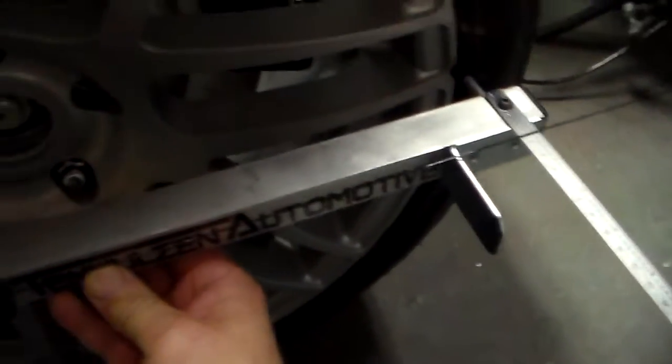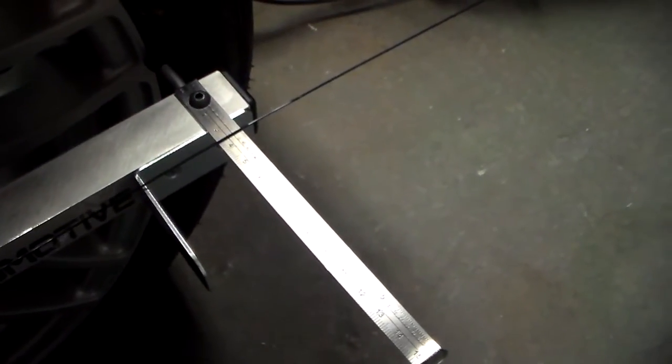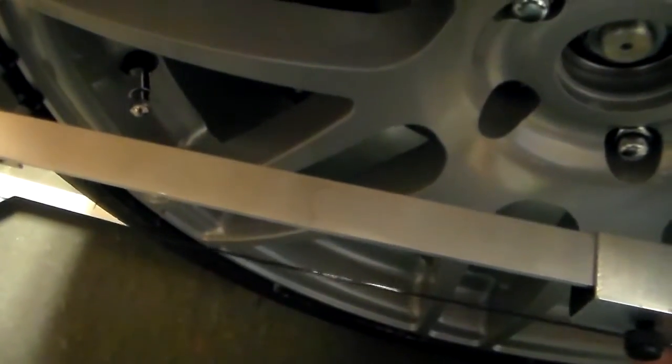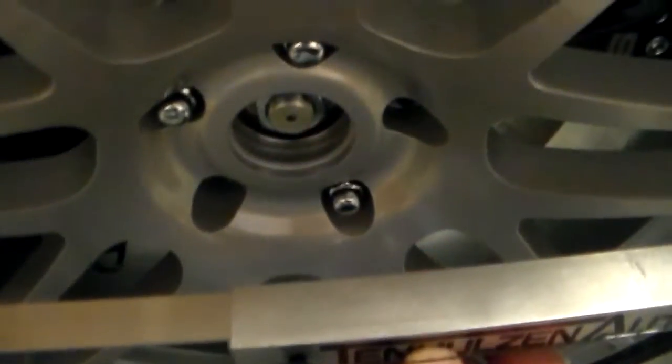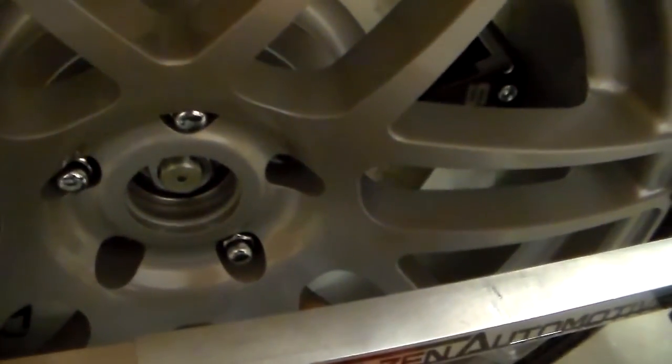So now the front is 3.5 millimeters, and the back is 41. So right now we've got too much toe — it's toeing in. If the front is less, that's toe in, which you want, but right now it's a pretty strong toe, so I went too far.